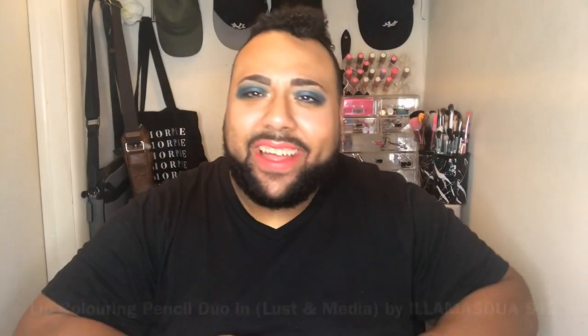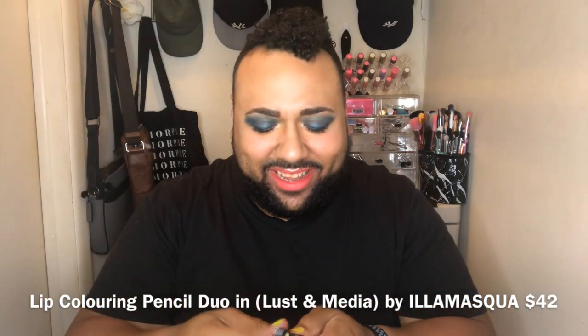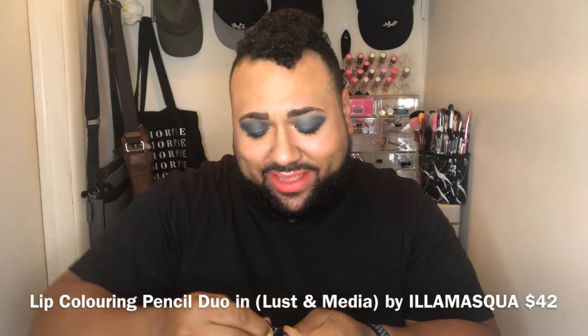So we have these two coloring pencils, a.k.a. lip crayons. One is in the color Lust and the other one is Media. I can't even pronounce the brand — it's definitely a hard one. I'm trying so hard to get it open. There we go. Media is a rosy color, and Lust is a pink shade — a pink shade and a rose shade. There are the swatches. Not that great, but I promise in time my lighting will get better.